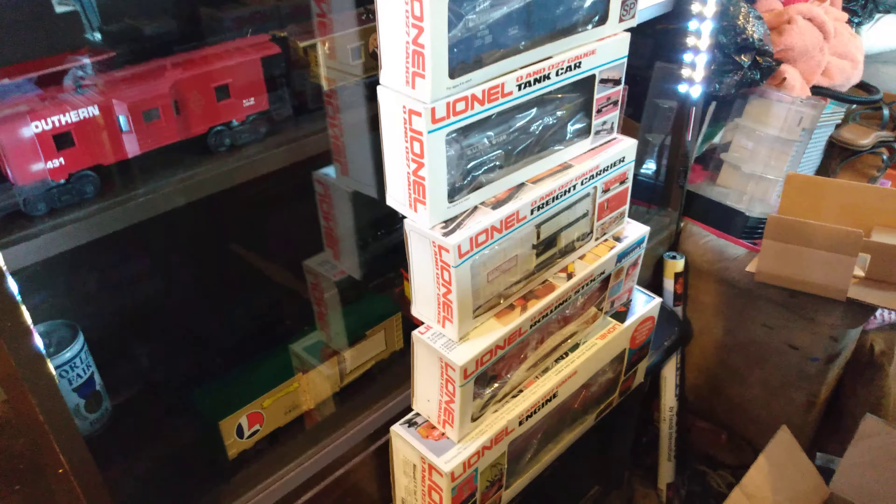Anyways, this is the box: 1978 Service Station Special Limited Edition Set by Lionel - Minneapolis St. Louis. The number on the set is 6-1868 if you guys want to get it. That's the set - engine and all cars. Like I said, I'll do a running video after I upload this one. I appreciate you guys watching. This is Ron's Trains and More - out.